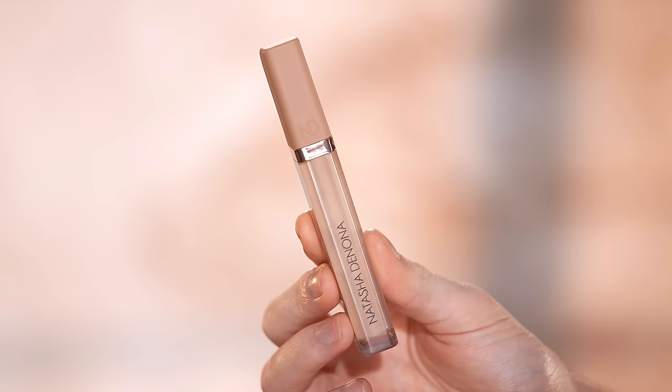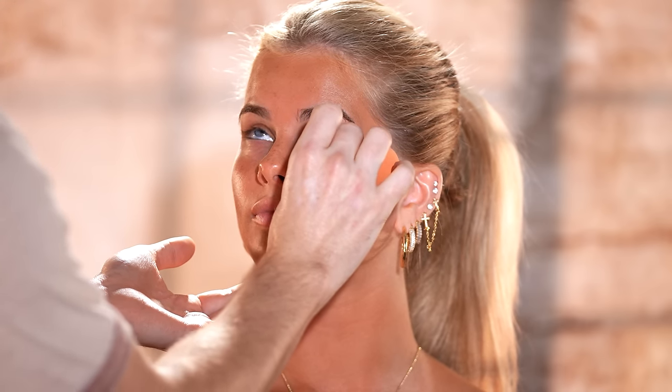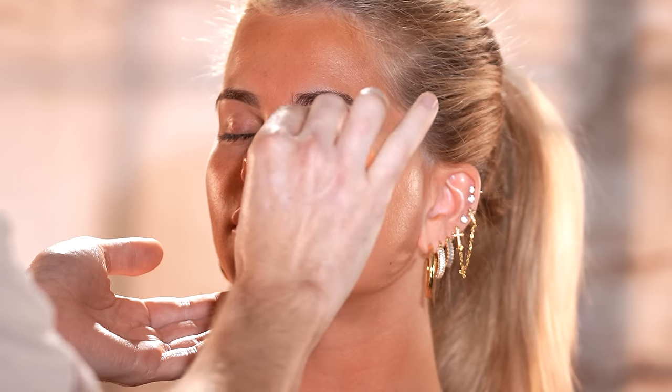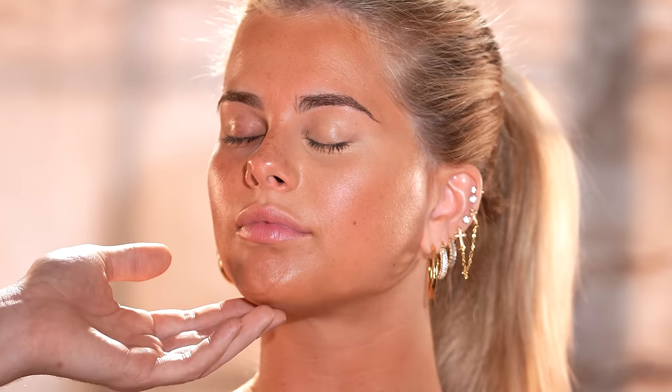Now for concealer, I'm using the Natasha Denona High Glam Concealer in shade N9, applying this onto the under eye area in a triangular shape from the very inner corner of the eye, right along the nose bridge, and then back up towards the temple, following her lower lash line upwards. I'll blend this in with a sponge. If you want to highlight the rest of the face by applying concealer onto the center of the forehead, down the center of the nose and chin, now would be the time. But that's not the direction I'm taking today — I really want her beautiful skin to shine through, keeping the overall look pretty natural. But both her and I love a bright, full-coverage under eye, and that's exactly what we're going to get.